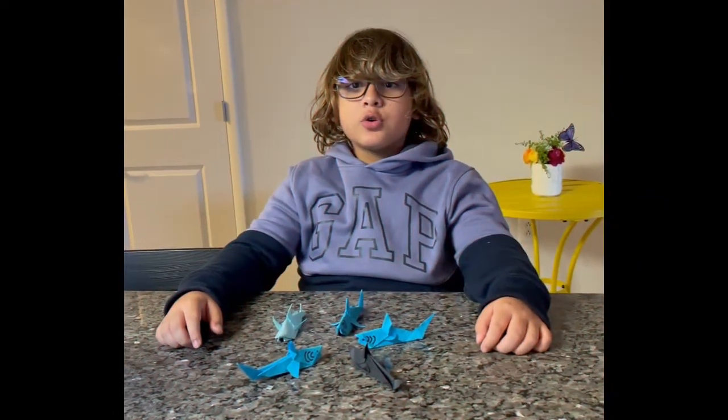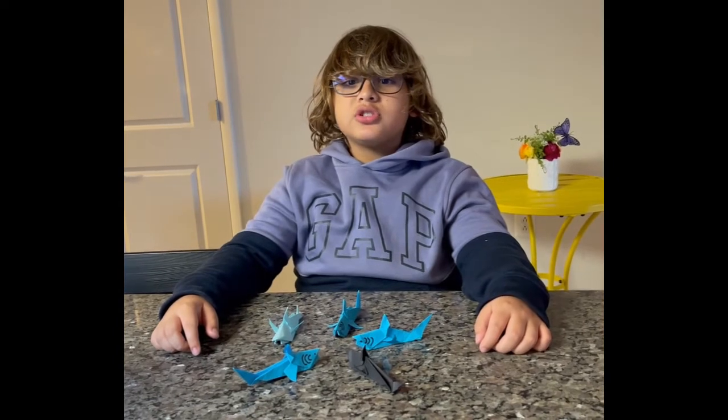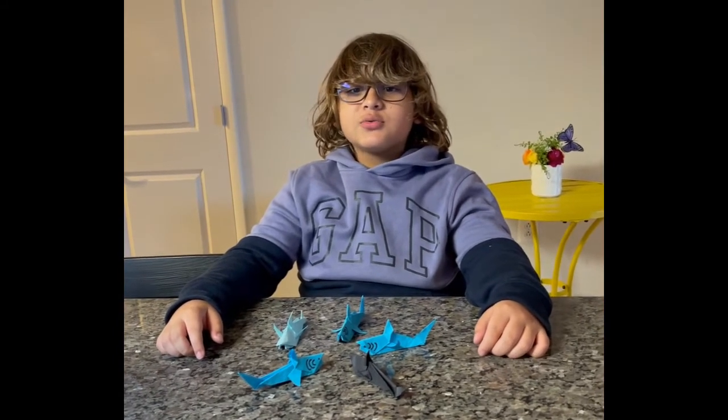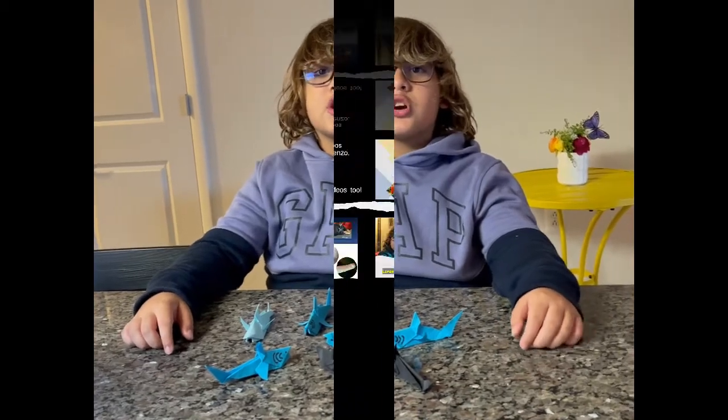Remember to protect our oceans — one thing you can do is to reduce the use of plastic. This will help us preserve marine life and my favorite shark, the thresher shark.